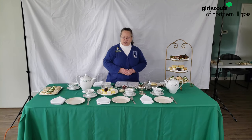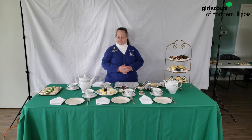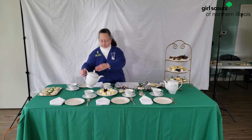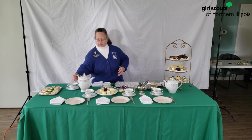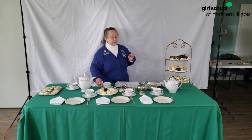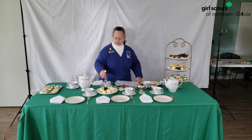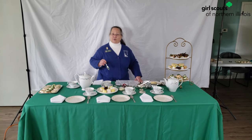So when you serve tea, the person that is serving the tea is called 'mother.' So you've got your tea, and you ask your first guest how she would like her tea, and you pour the tea. As a guest, you should taste it and see if you like it. Some people put sugar and cream in their tea, some don't. If your guests would like sugar, you ask how many lumps — one lump or two. These are sugar cubes, so you put the sugar in first. While the tea is still hot, it helps it dissolve.